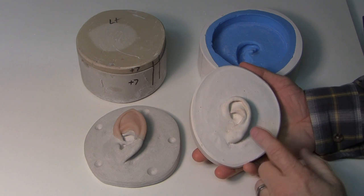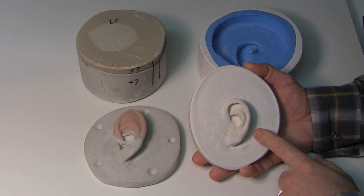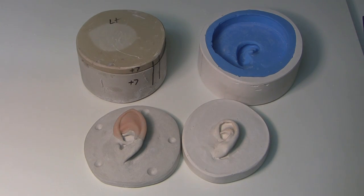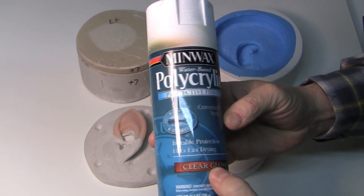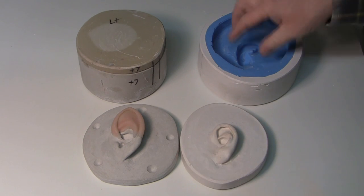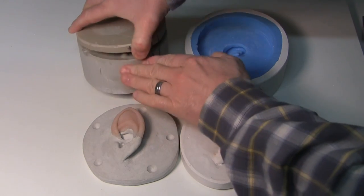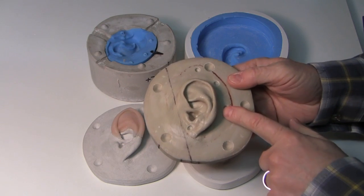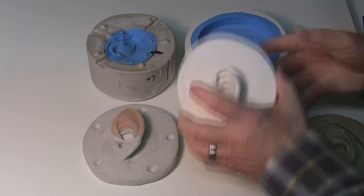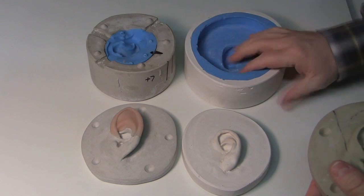Quick recap: you've cast your actor's ears and put them into plaster, so now you have a nice base with a plaster ear. You can go to part three and start sculpting a pointed elf ear right on this — just seal it first with a crystal clear acrylic or a clear gloss, or coat it with Vaseline when you make the mold. We're also going to make a rigid plastic ear from this cast — it's super durable, you can use it over and over and it won't break even if you drop it.